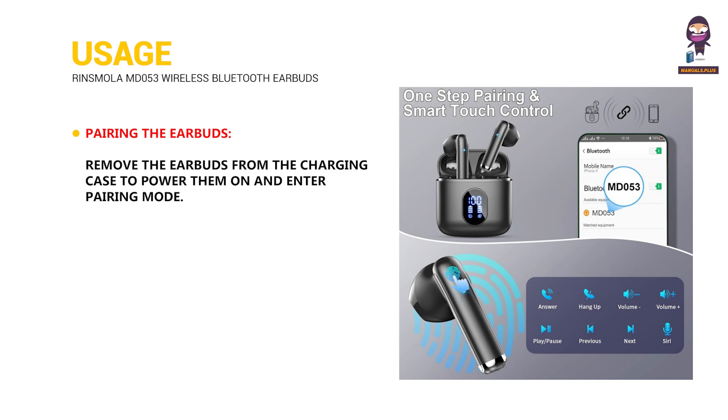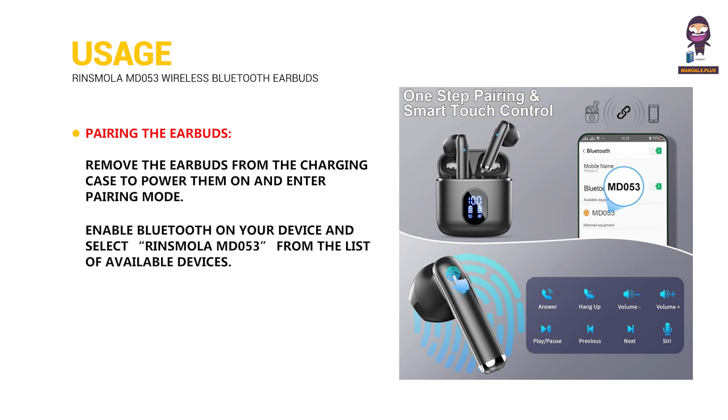Pairing the earbuds: Remove the earbuds from the charging case to power them on and enter pairing mode. Enable Bluetooth on your device and select Rinsmola MD053 from the list of available devices. The earbuds will automatically connect to the device.